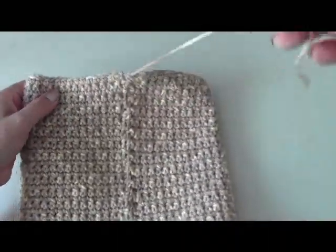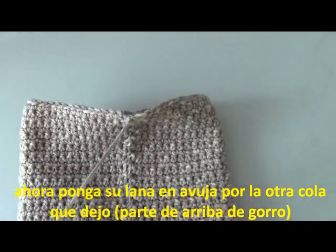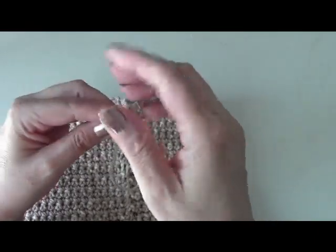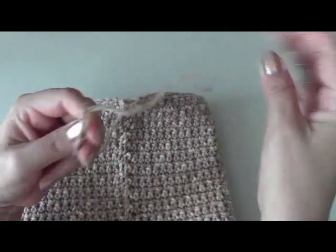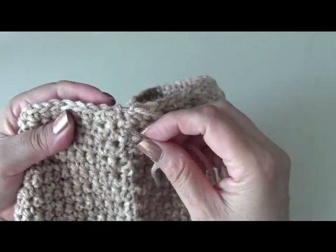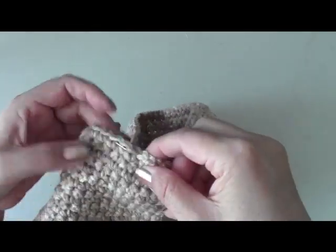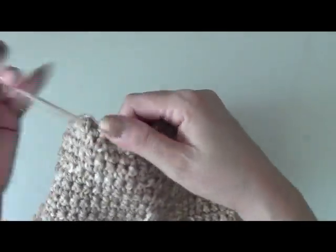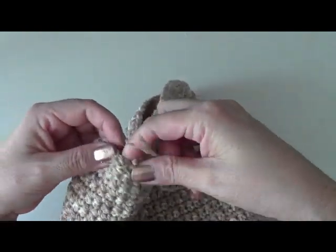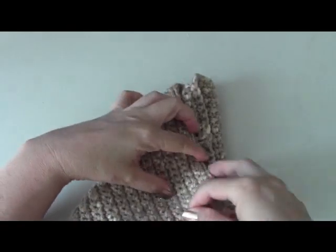Now with the tail that you left after you finish your last row, you're going to take your needle and thread this next tail here. What you're going to do is just go in and out — just weave in and out — because we're just going to gather this top portion and sew it shut. You don't have to do it in every chain, just go in and out. Make sure you go all the way to the other side.